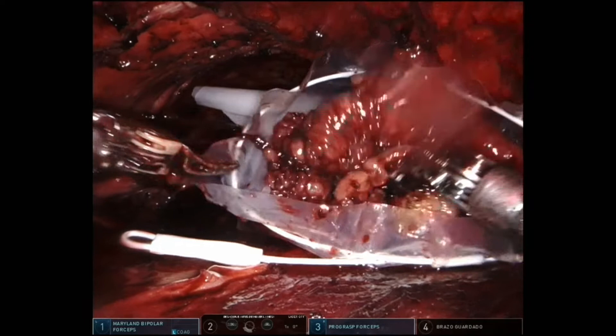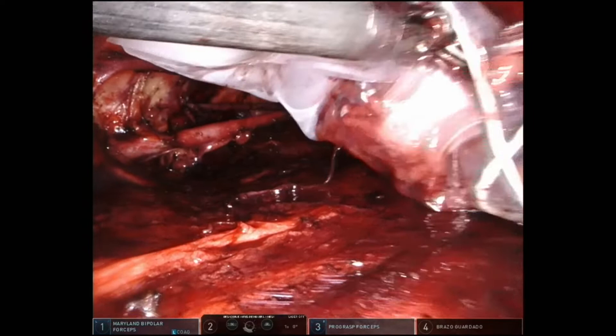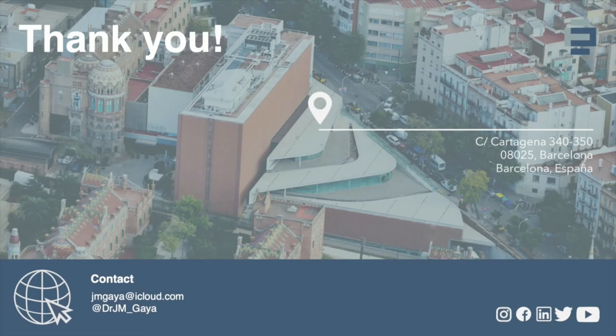I place the specimen in the bag and remove it through the camera trocar incision - where I had the bigger incision. Then I place a drainage for at least one week. It is forbidden - nurses and residents know - to remove the drainage before three days with less than 20 cc per day. If you remove it before that you will have lymphorrhea, lymphocele, and then will need to place another percutaneous drainage.